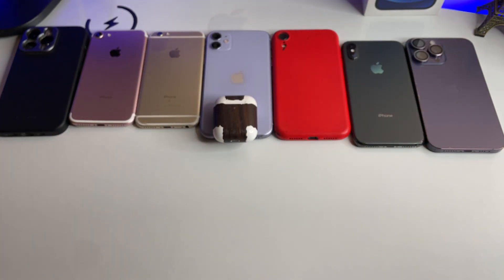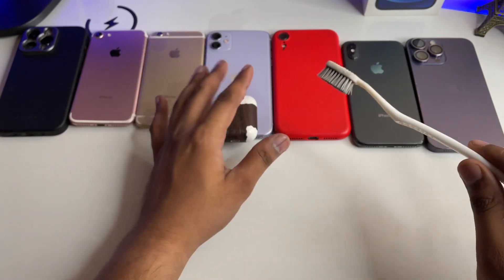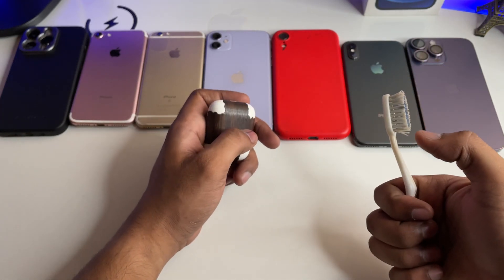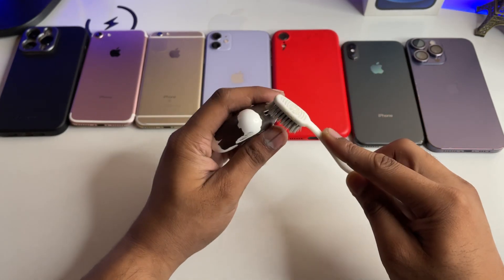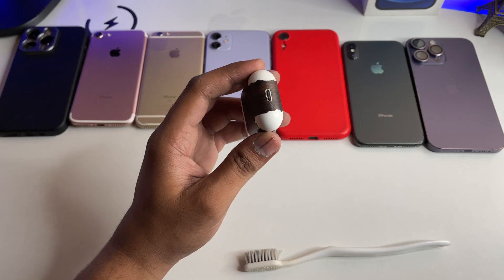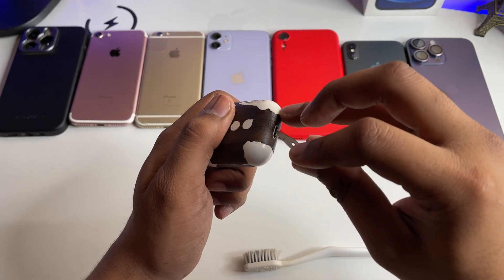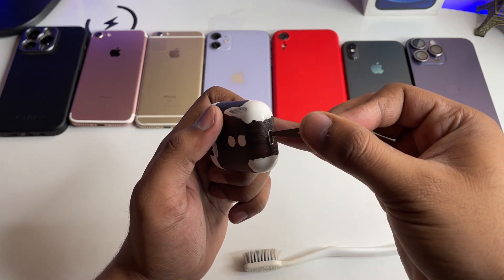Take a used toothbrush — one you no longer need. Dip it in the acetone and just sprinkle it lightly, because we don't want to damage anything or fill the jack with too much acetone. Clean the charging jack and make sure there's nothing inside — any dust particle or small debris, just pick it out with a tiny object like a toothpick. Be careful not to damage the jack.